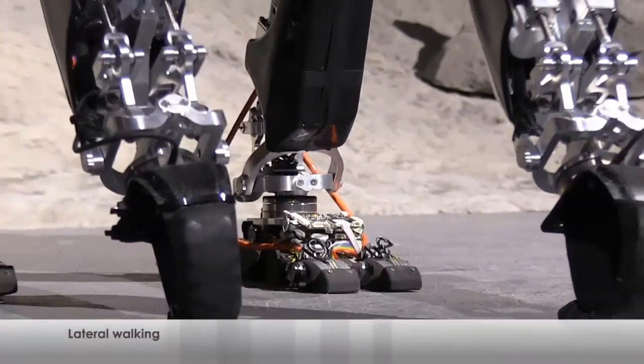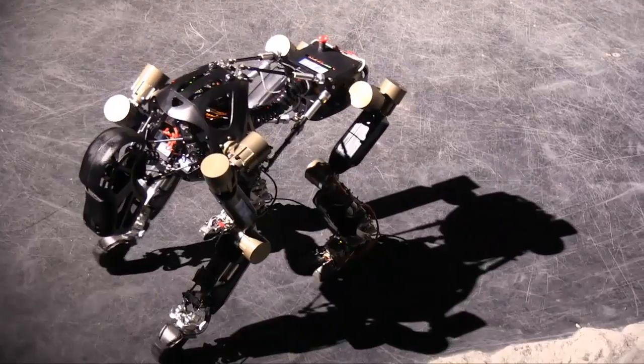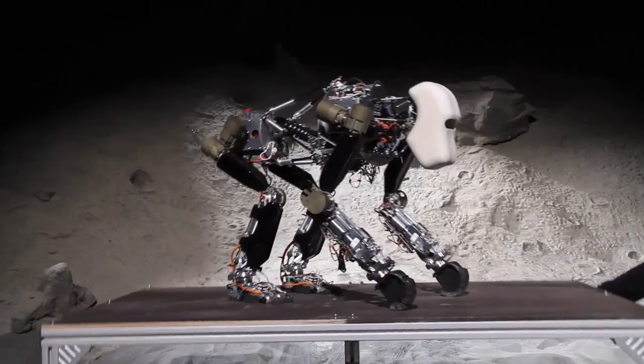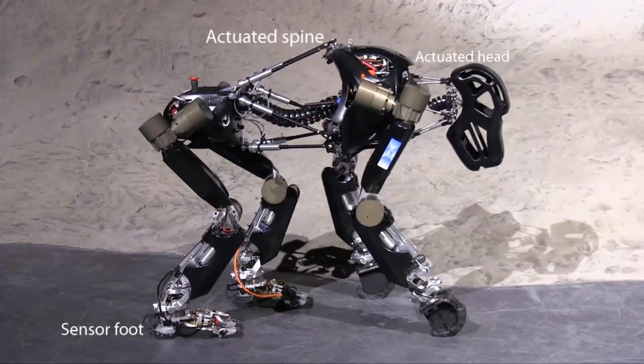The robot monkey can walk on two legs or four legs. It was designed specifically for space missions and extreme environments. Its ability to stabilize itself as it moves makes the robot ideal for maneuvering on difficult terrain, and also makes it possible for the monkey robot to climb up and down slopes so it can investigate deep craters and other difficult locations.